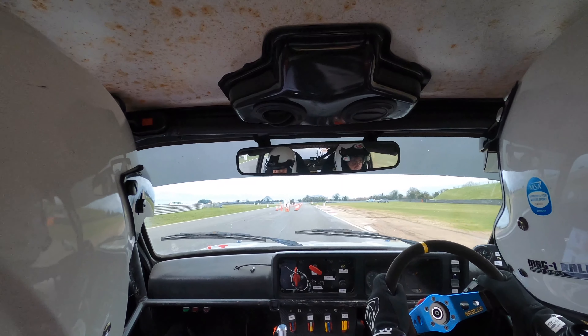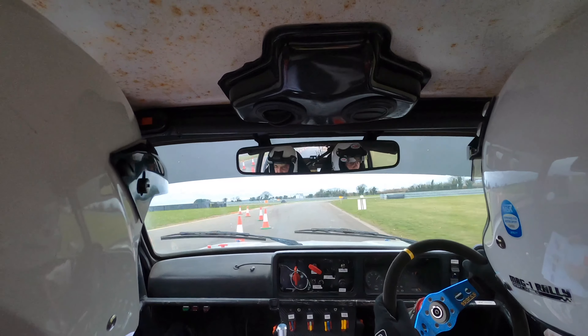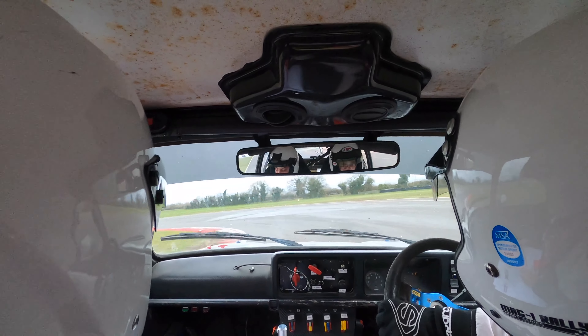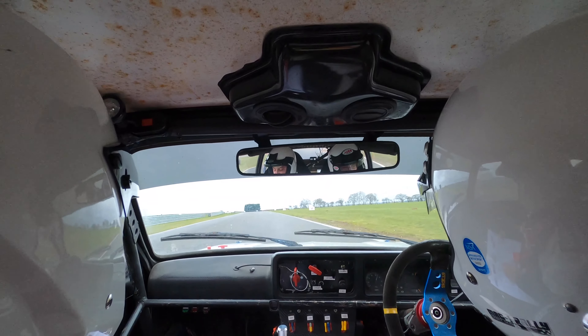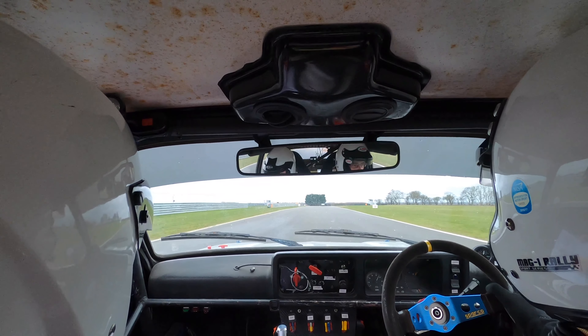And then at the end it goes nine right, into immediate hairpin left. Nine right, into hairpin left. To hairpin left. At the end it's a chicane, enter on left. Chicane, enter on left.